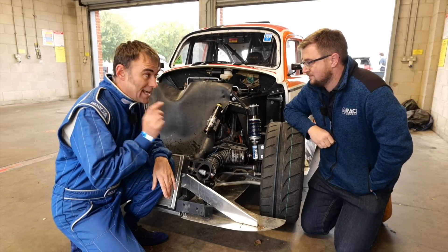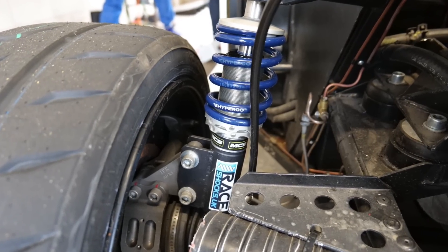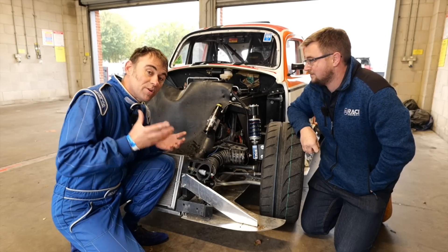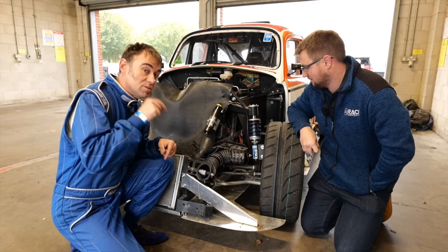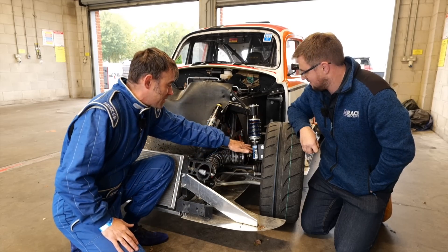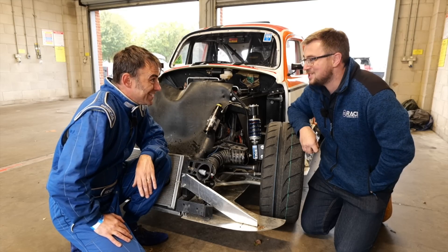One of the main things we're checking today is the suspension and seeing how it goes around corners. That's why Ben is here from Race Shocks — they supplied the suspension system. It's not as simple as you might think, because we've changed the weight distribution of this car compared to what it used to be. We've had to get completely new suspension — not just springs and dampers, but the struts and everything.